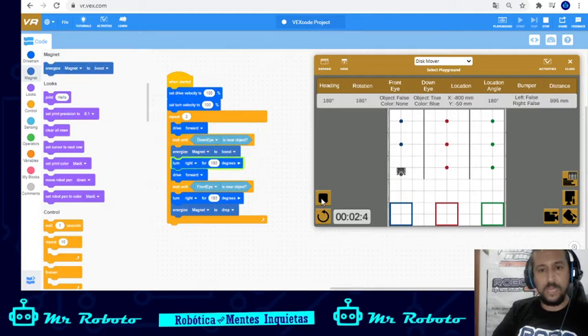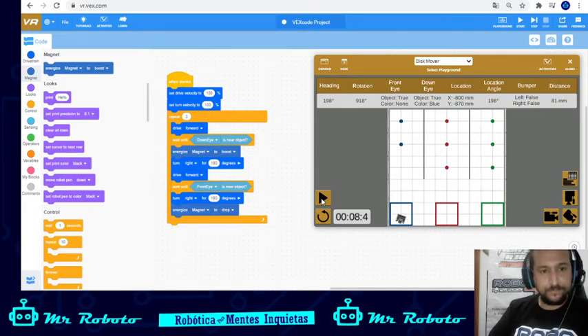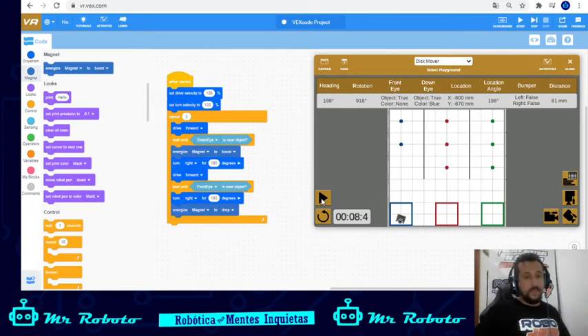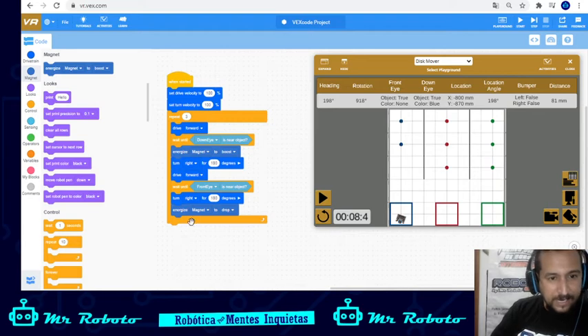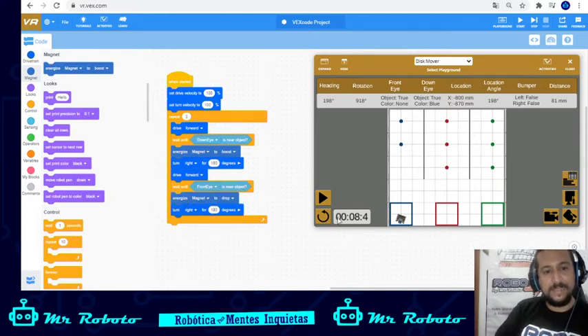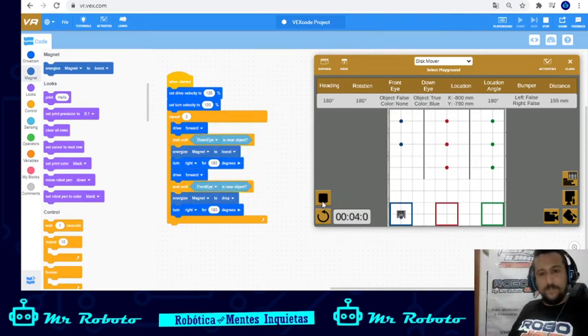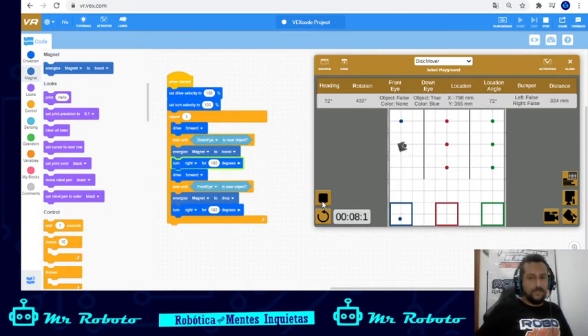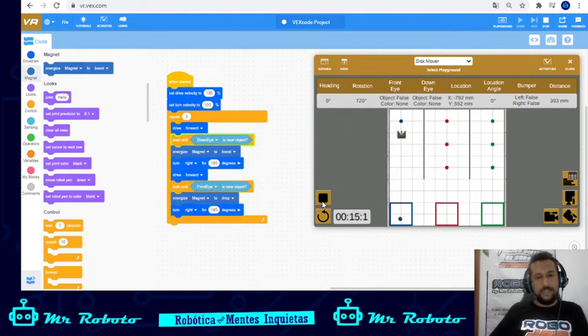Let's see if it works — yes! But wait, what happened? I'm having a problem: when it's leaving, the magnet is dropping first, then after turning it detects the disc right away again. So I need to drop it and then turn right. Let's see if that works — yes, it works perfectly! Look how nicely it works. It's doing it three times. It's fewer blocks, even if the logic is a bit more complex.